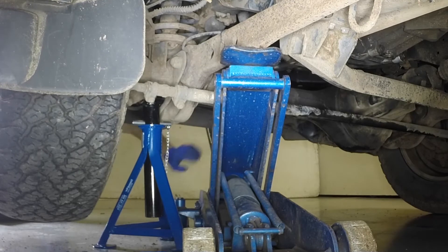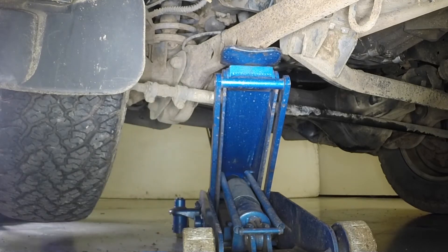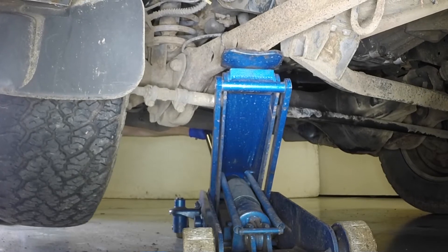Remove the axle stand and gently lower the vehicle to the ground.